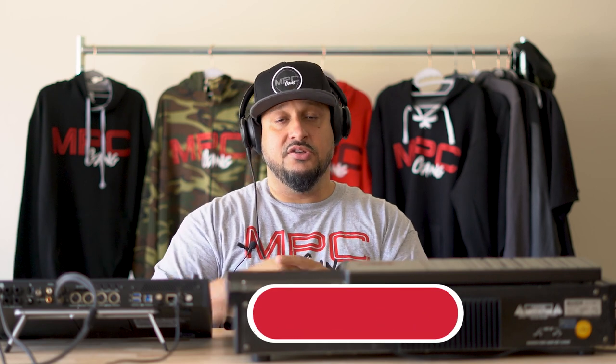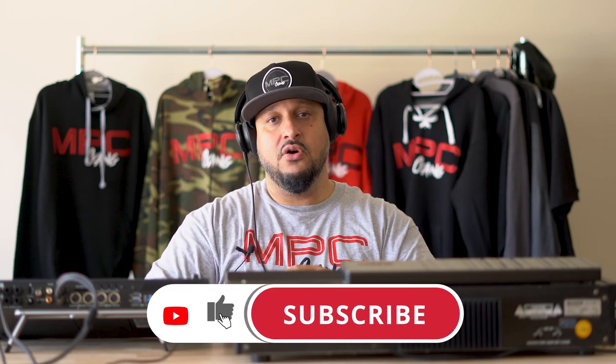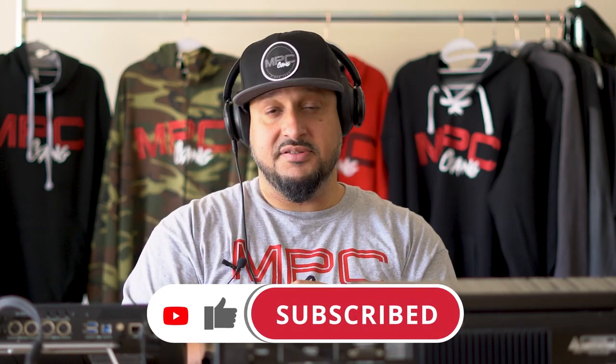Welcome back guys, once again my name is Scyte and I make videos about creating dope beats using the MPC as well as other tools for producers and content creators. Make sure you hit that like button if you like this video, and if you're new to the channel please consider subscribing — and if you're really a real one, go ahead and hit that bell notification while you're at it.